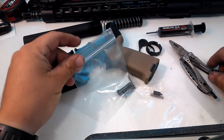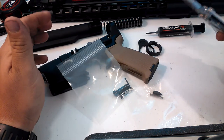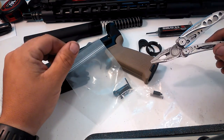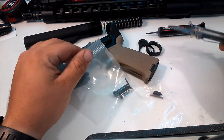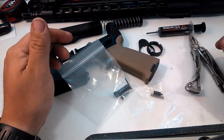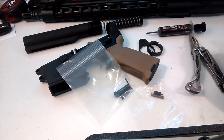Ladies and gentlemen, boys and girls, children, creatures, critters, and whatever else you want to call yourself of all ages and persuasions, welcome back to the Civilian Armory.